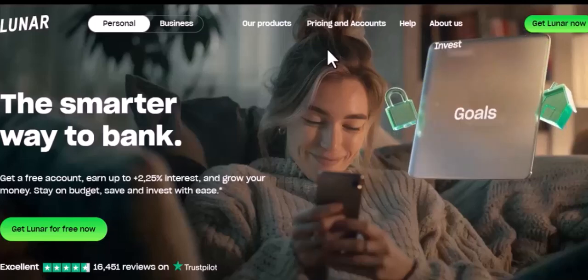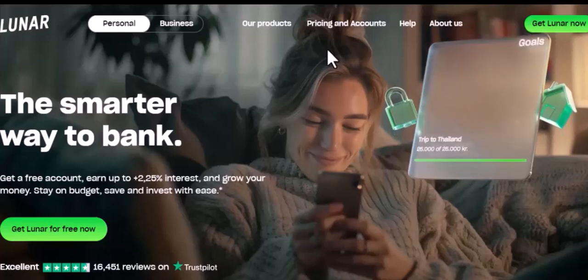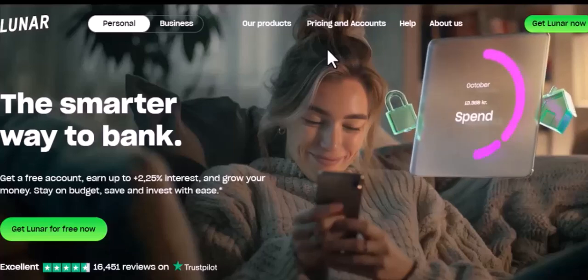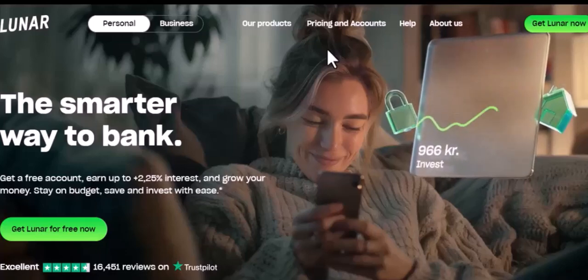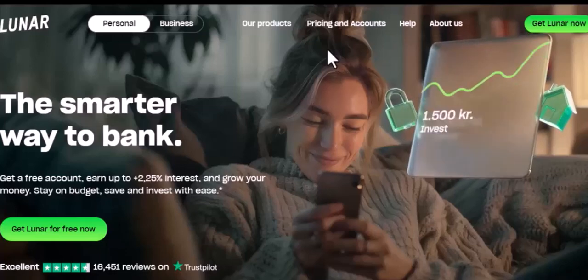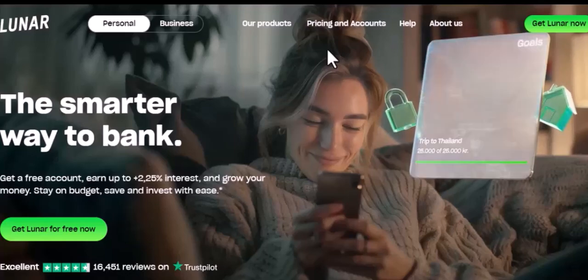Ever dreamed of banking with a sleek, modern app? Or maybe you're moving to Denmark and need a hassle-free banking solution. Well, today we're diving into the world of Lunar Bank, a digital bank that's revolutionizing the way Danes bank. Let's explore how you can open your own Lunar account, step by step.